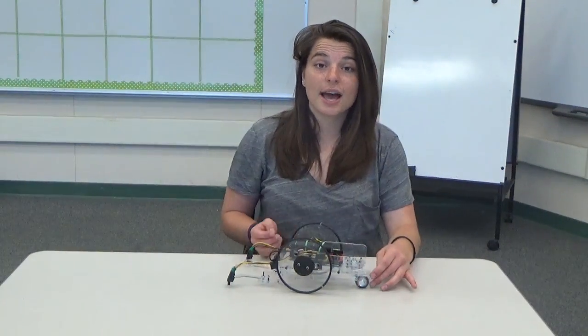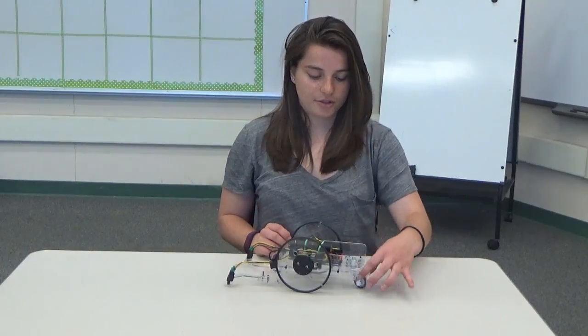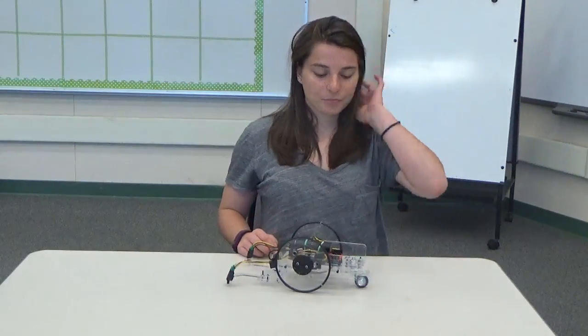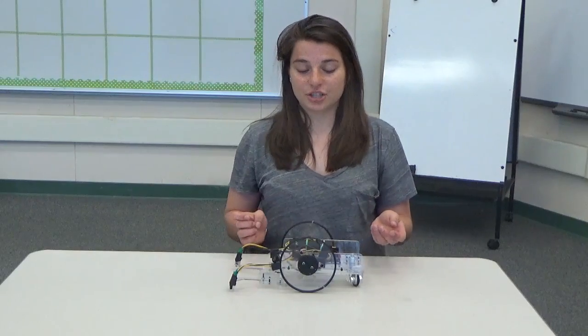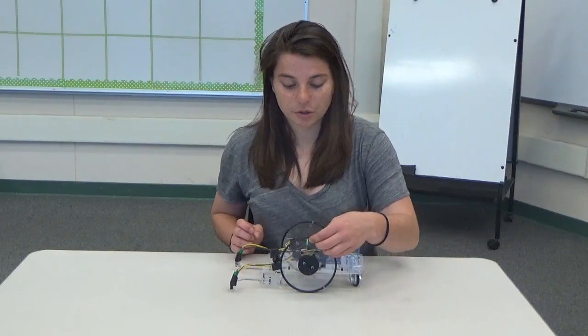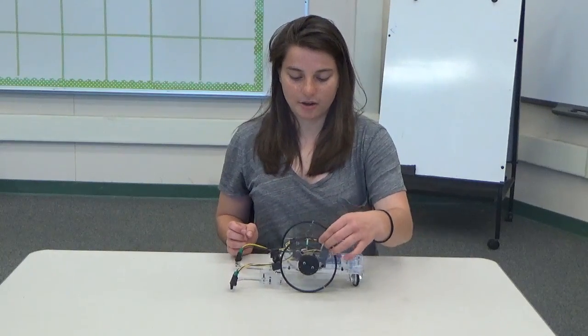The caster actually has two bearings: one that rolls along the ground, and another that allows it to spin side to side. The one that rolls on the ground is covered in window screen spline, as are the wheels — this is for traction. Putting the spline on the wheels was a little more difficult since they're pretty thin; I had to cut along one of the ridges to get it on there.